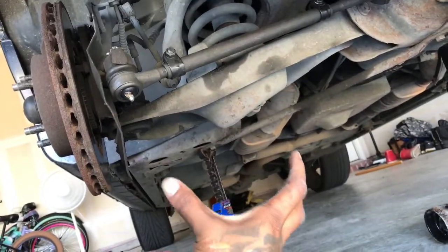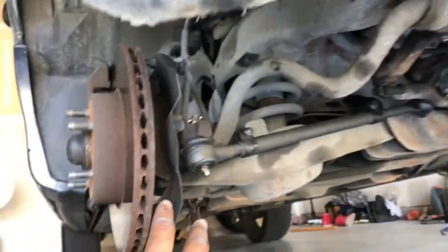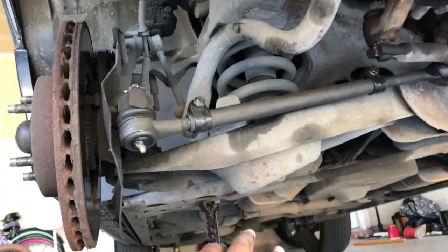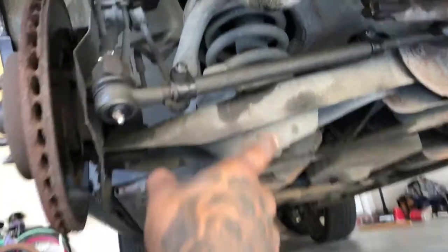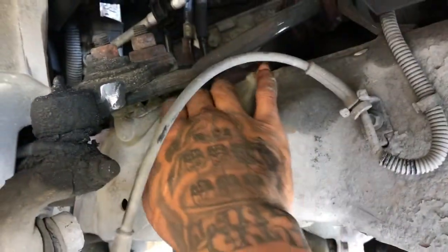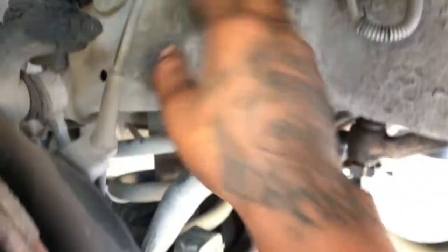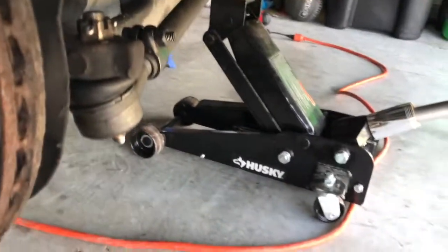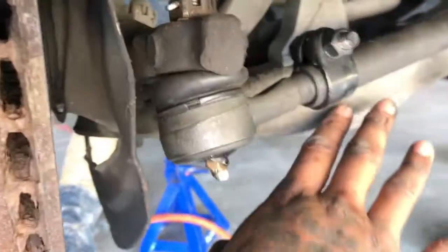Do not let your jack stand down too fast because that spring will come flying out. Gently let it down until there's no compression on the spring anymore. Then this whole piece is going to come down to the floor. Once you take that jack stand out, you might need a little pressure with your feet to push the lower arm down to get the spring out, because this spring is long — it goes all the way up to this top part right here. It's about a foot and a half long, give or take.